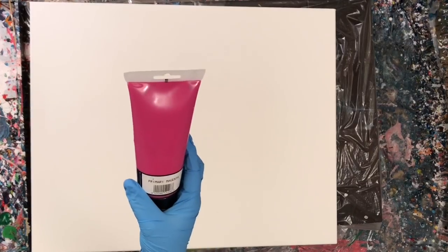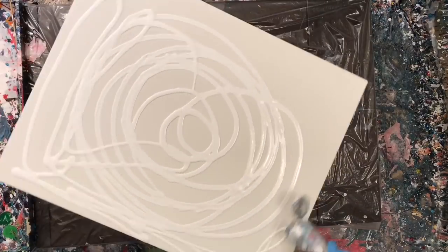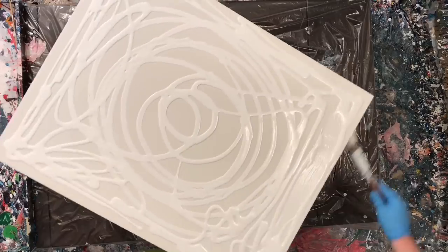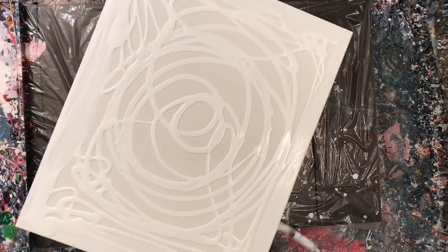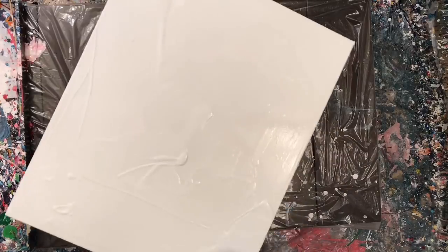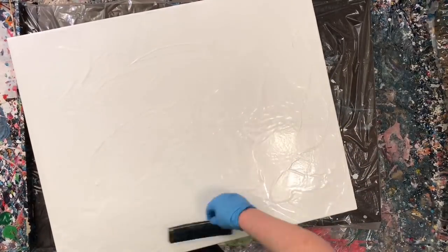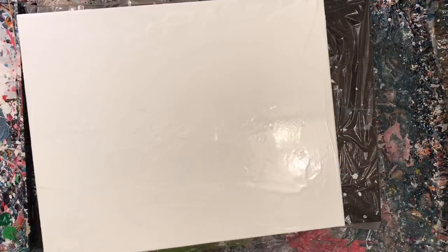It's been a while since my last video — sorry about that. After my man cold I had French exams all week and I really wanted to pass and move on to my next level, so I was all occupied with that. And then I did this really awful painting and I didn't want to post it, so I had to restretch the canvas. Anyways, here we are — this is the canvas.